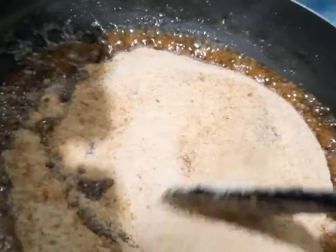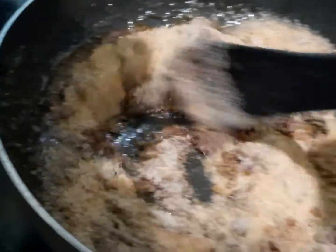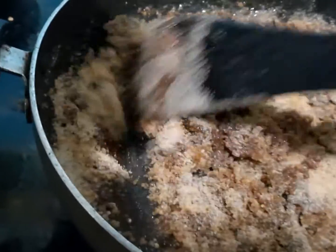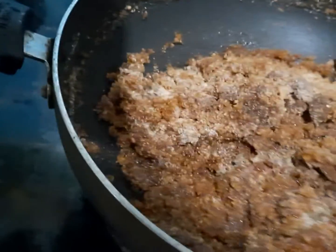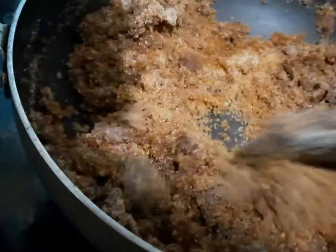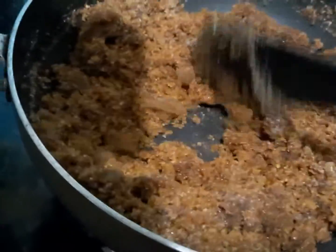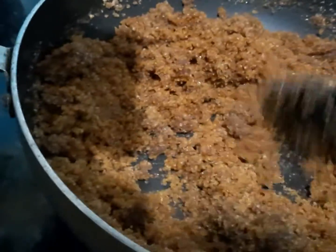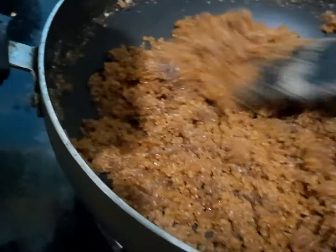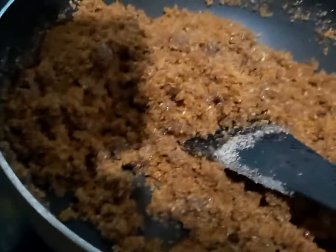We will cook the tea and coffee. Then we will mix it in the same way, just a little bit. Let's mix it up.